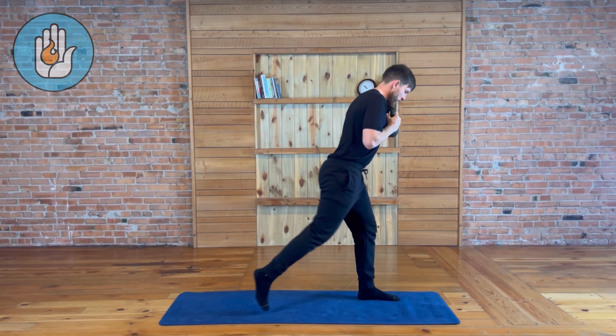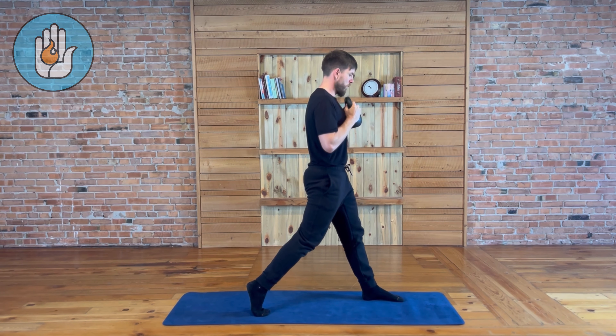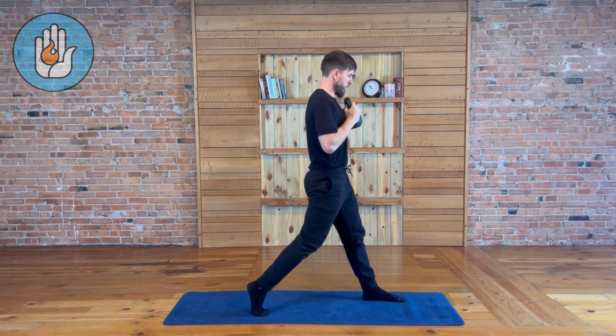At the bottom of each lunge, both knees should be bent at perfect 90-degree angles, just like in the Tempo 90-90 lunge.